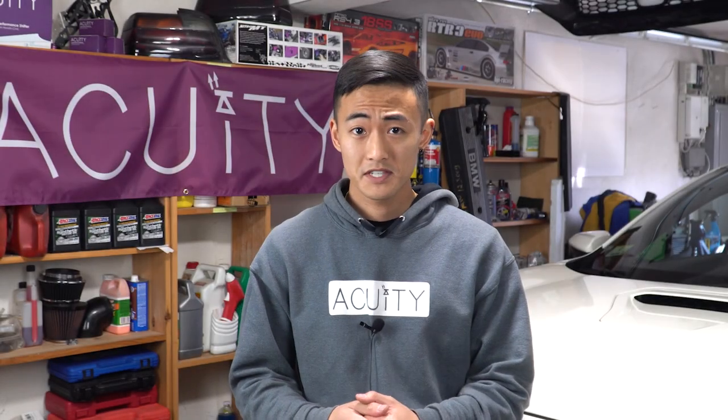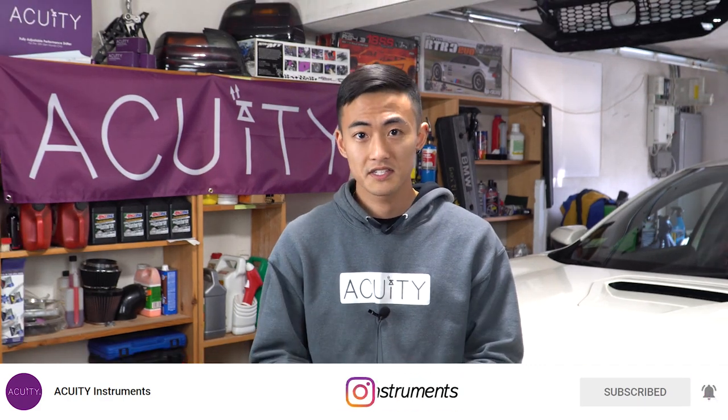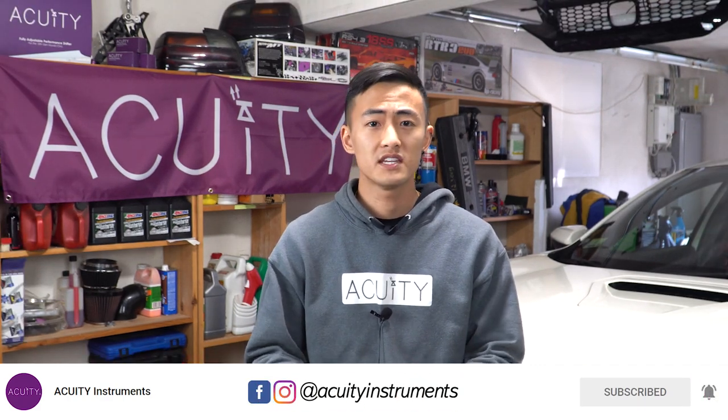Alright everyone, that wraps it up for today's install video. I hope you guys enjoyed it. If you did, please don't forget to leave a like below on this video, and also consider subscribing to the channel for more content. Don't forget to check us out on Facebook and Instagram as well to stay up-to-date on all of our current projects and parts. So with that being said, my name is Palin Song, and I'll see you guys in the next video. Bye.